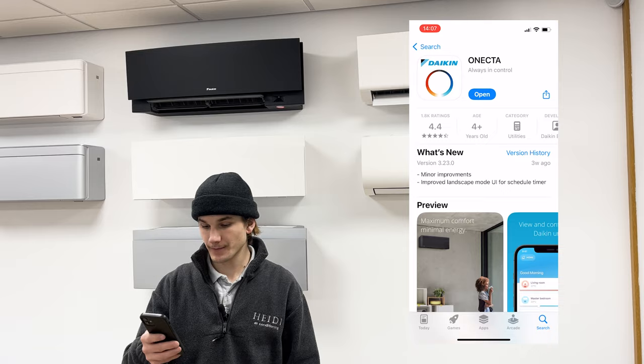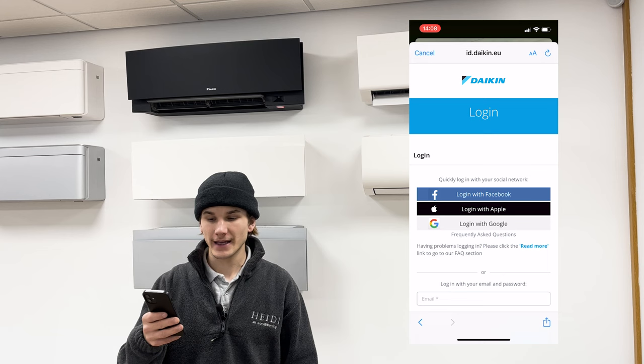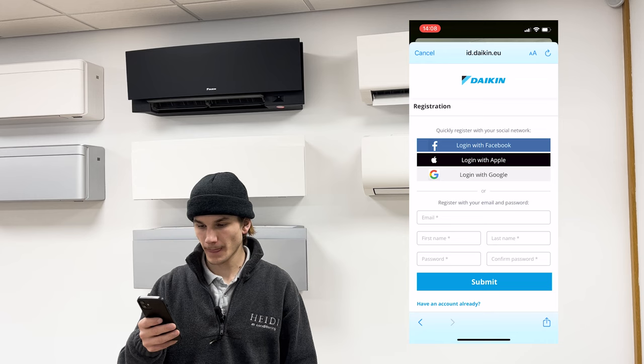Next, we need to log in to the Daikin OneCTA app. Go ahead and open OneCTA, skip through each of the app features, press 'Get Started' and then 'Continue'. This is the login page. If you already have an account, go ahead and log in. If not, scroll to the bottom of the page and click the blue text that says 'Don't have an account yet'.